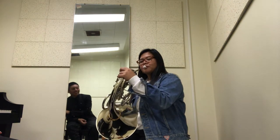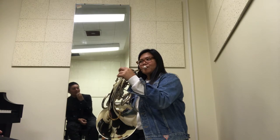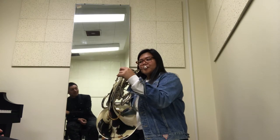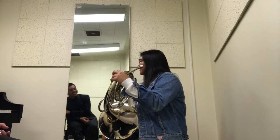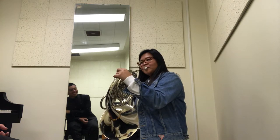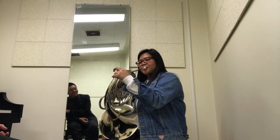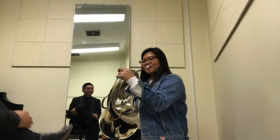Let's start on that A. Try to keep that embouchure — you're hitting it, but then you're dropping it. You're almost there. So the G — let's do it without the piano.